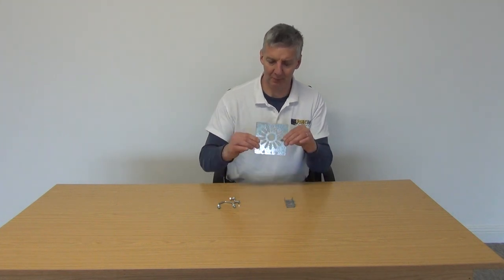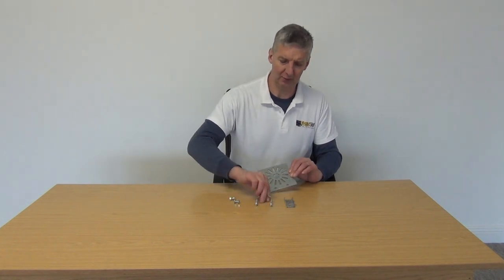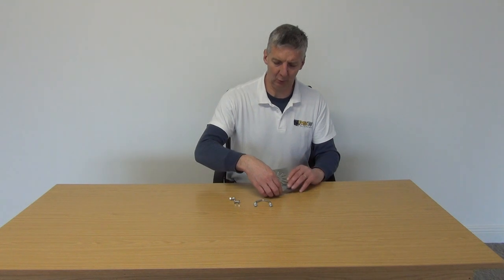I have in my hand a CCTV camera bracket, it's available with small parts at low cost delivery from freetv.ie. What we have here is the actual bracket that we mount the camera on, and along with that we have the bracket here that we would use to mount to the pole.